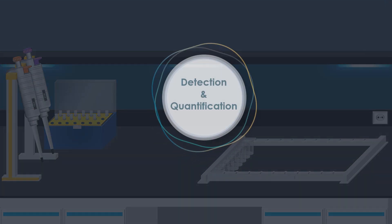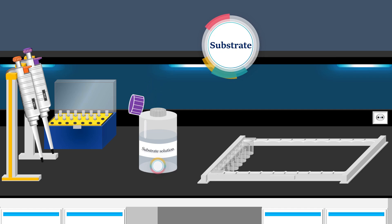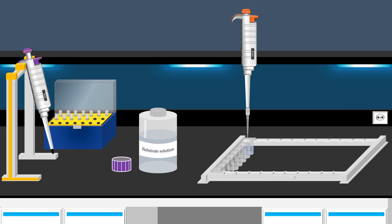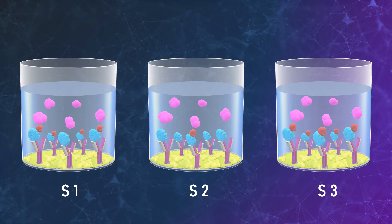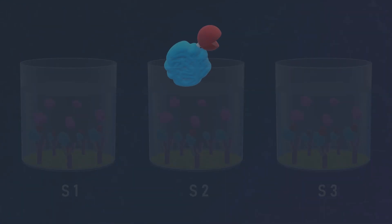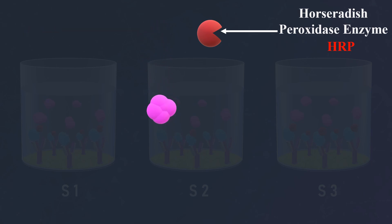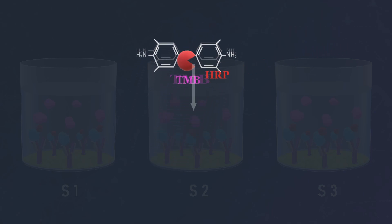Following the final wash, the next critical step involves detection and quantification. This is achieved by using a substrate that initiates a reaction, resulting in a detectable signal. The substrate solution is carefully added into each well, then the well strip is covered and incubated. The protein can be labeled with enzymes such as alkaline phosphatase, beta-galactosidase, and horseradish peroxidase (HRP). For HRP, various detection reagents have been developed, with tetramethylbenzidine (TMB) standing out as one of the most widely used chromogenic substrates.